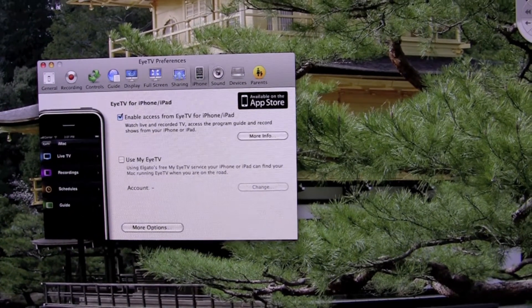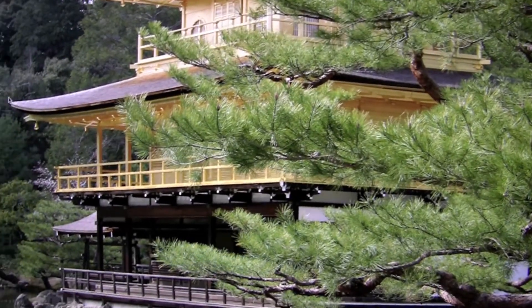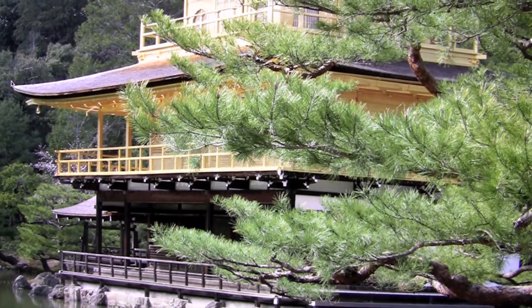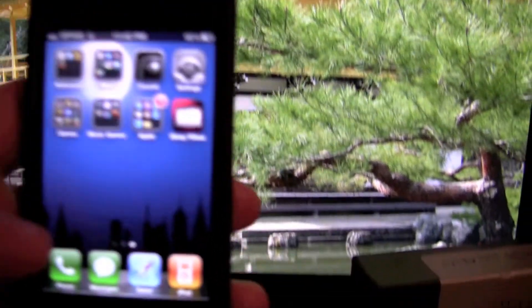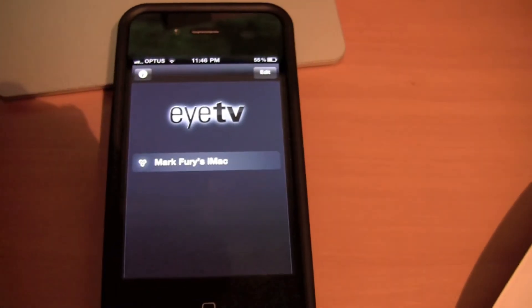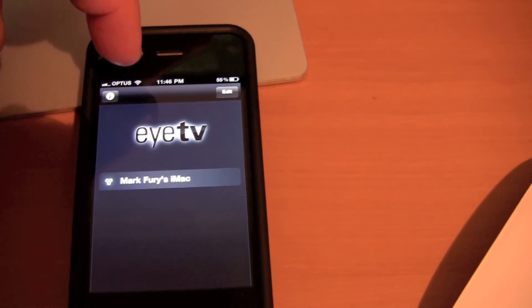I'm now going to close EyeTV on my Mac and show it to you on my phone. I have my mobile here. I'm going to go to streaming, and as you can see I have the EyeTV application, which I am going to open up now. Here it says 'Mark Fury's iMac' — it found my computer on the network. It's on the same Wi-Fi network as my Mac.